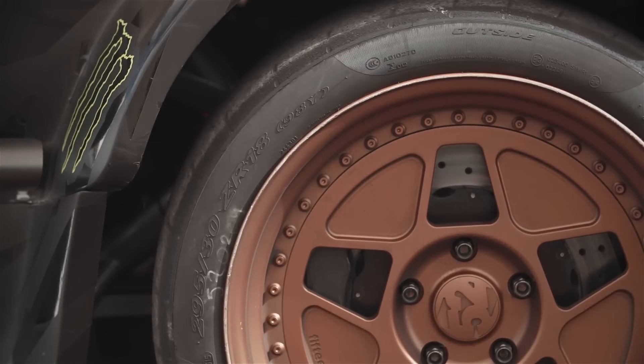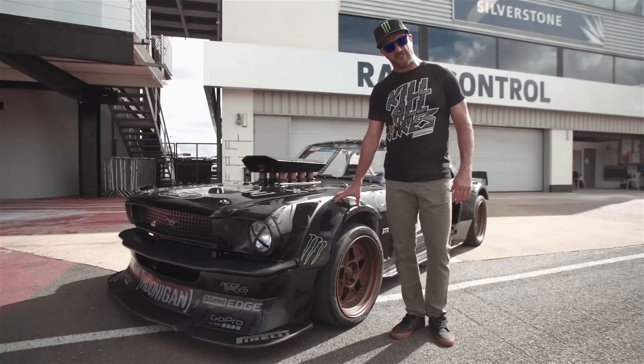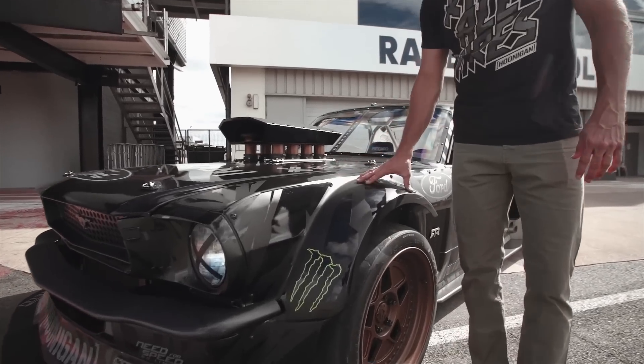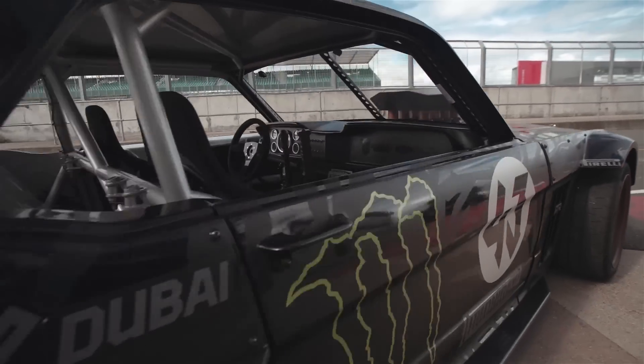We designed everything in the computer, but when it came to actually putting it on the car — because it's such an old car — we needed to do it all in person and by hand. ASD hired a very skilled craftsman who came over and hand-made all the molds for this right on the body.